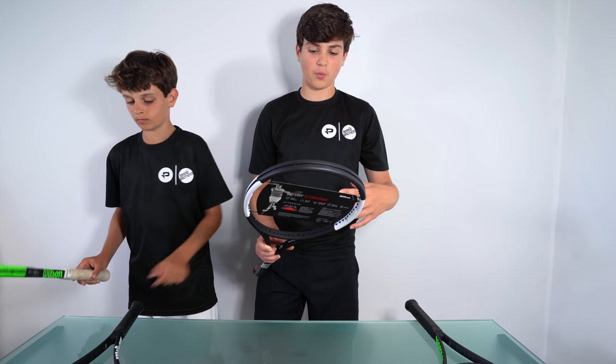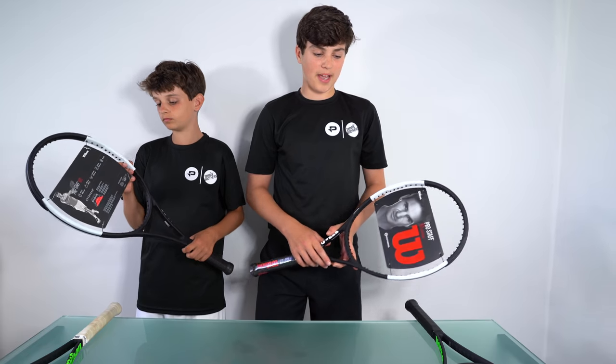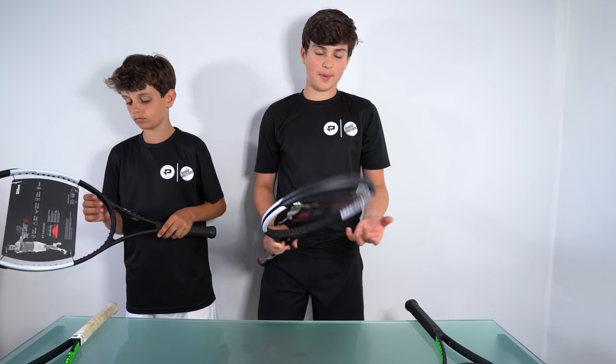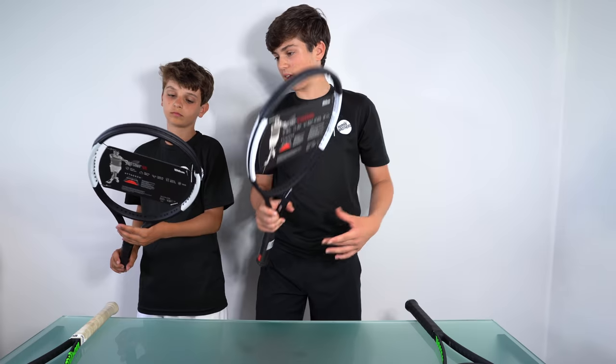So basically from what it says, it's giving me a bit more all-round play. And it will obviously break less strings, because I have a problem — when I'm playing I break 2–3 strings a week, which is quite a lot for me. Maybe this racket will make me break less strings, which is obviously going to be more beneficial to my game. So what racket have you got, Lucien?